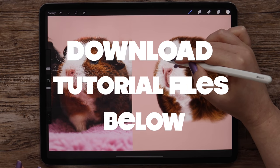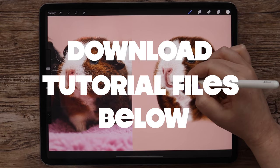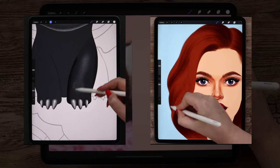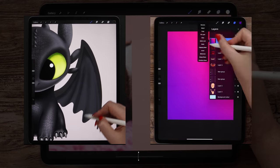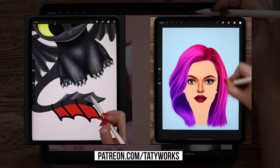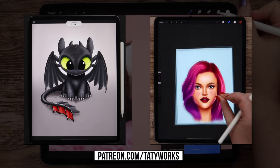You can download the fur brushes, color palette, reference image, and sketch file in the video description below for free. If you'd like to access more tutorials and get exclusive brush sets, please consider joining me on Patreon. The link is also in the video description. Now, if you are ready, let's get started!